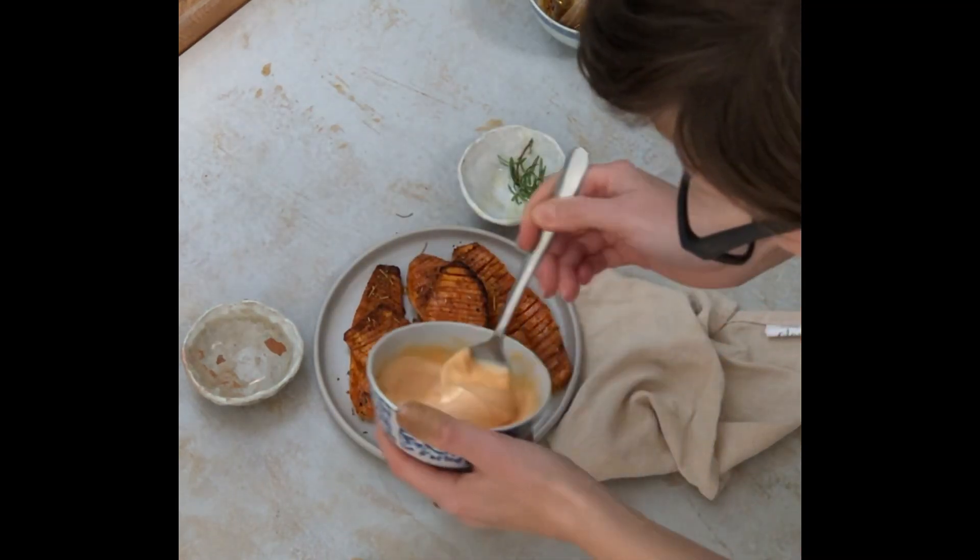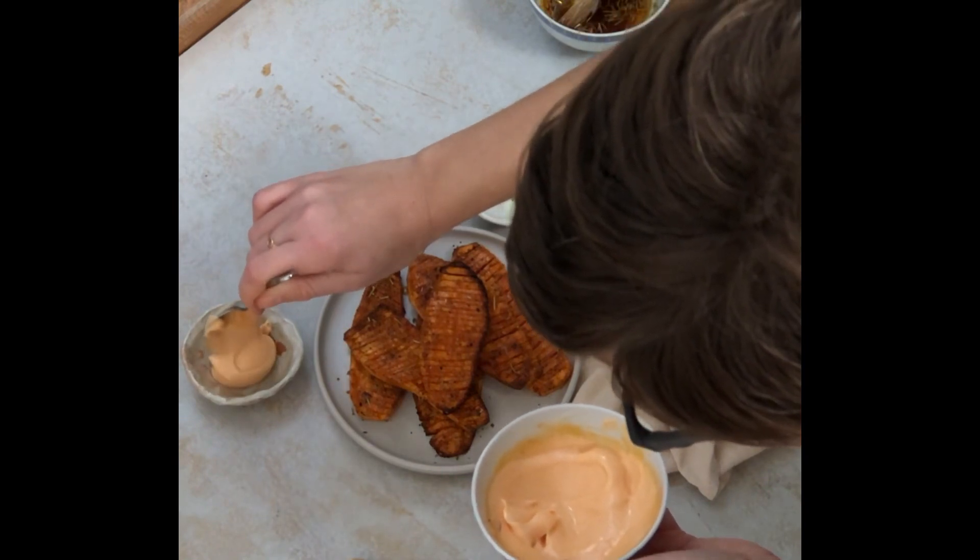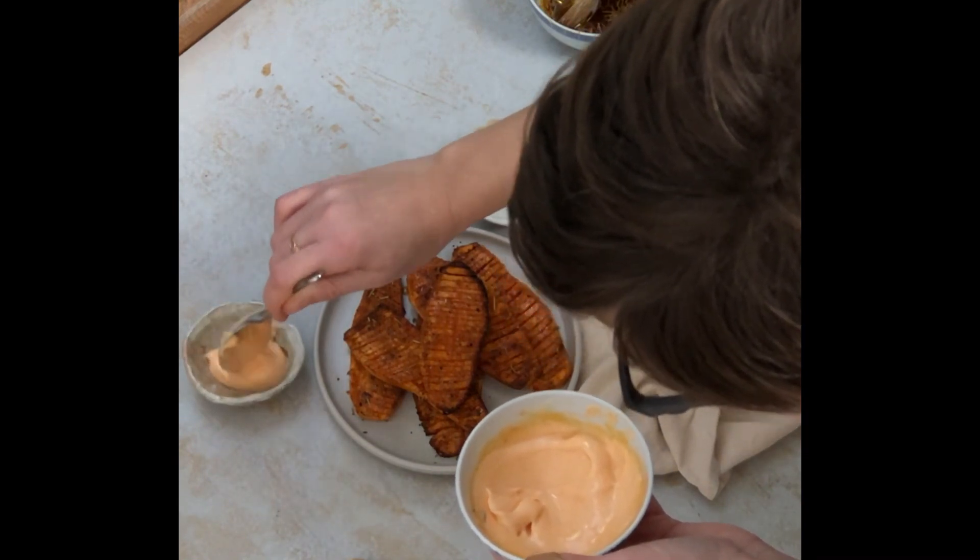This is the sauce for the chips. These are the balls I use. Not too much — I don't want it to dominate.